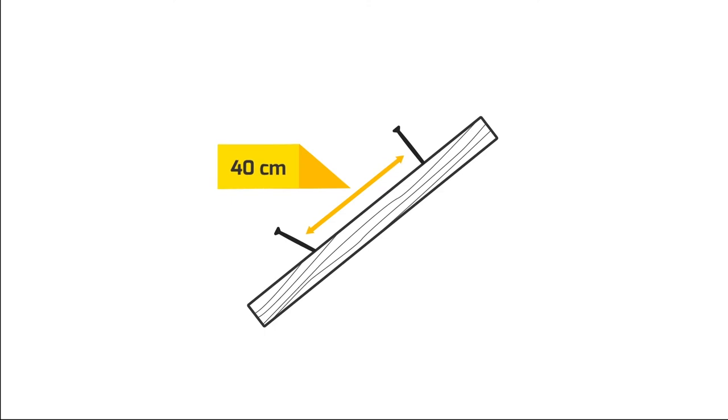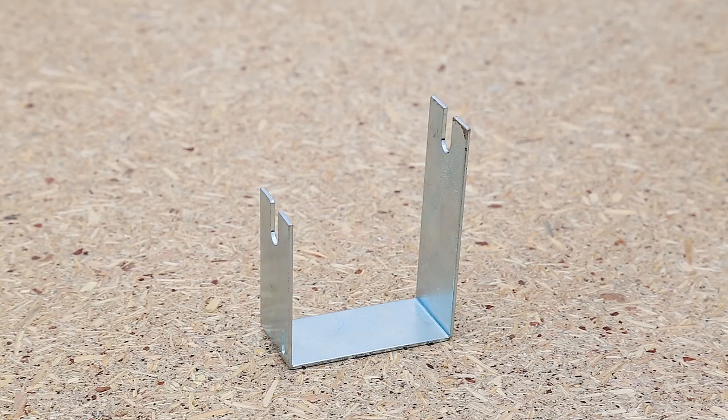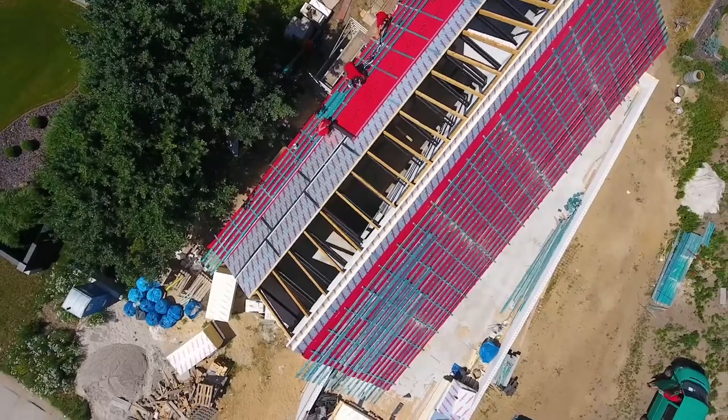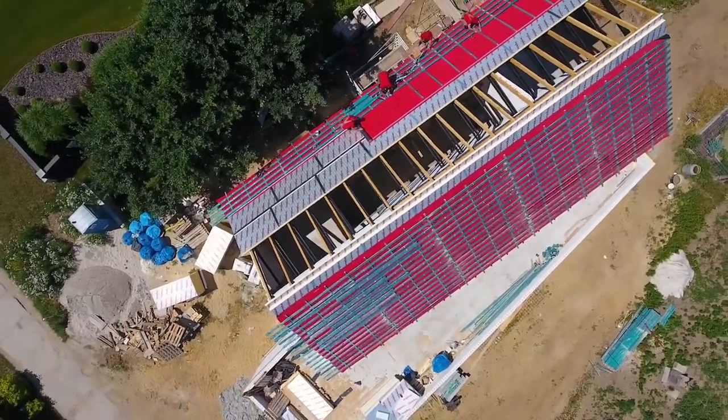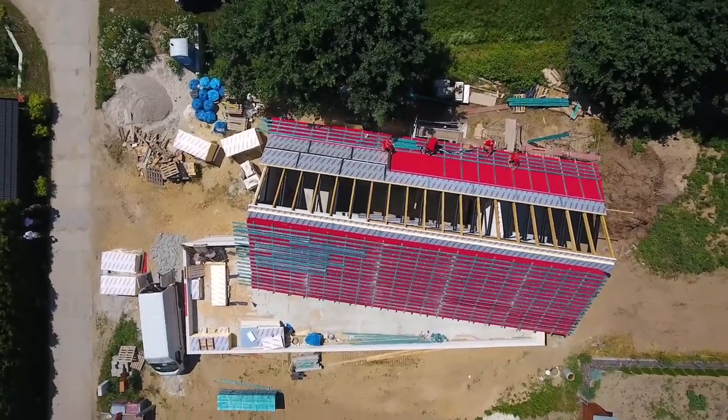The long screws are installed every 40 cm, alternately — one perpendicularly to the rafter, and the next at a 67 degree angle, slightly flat. The proper angle is determined using the gauge provided by the manufacturer of Termano panels. After reaching the roof ridge, remember to fill any gaps with low pressure foam. The thermal insulation of the ridge must be continuous.